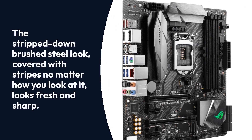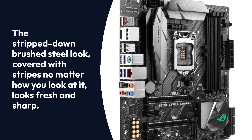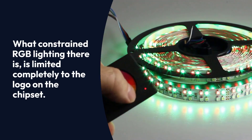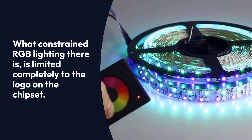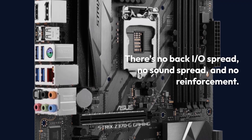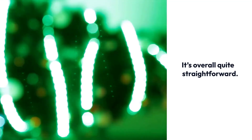Let's talk aesthetics. The stripped-down brushed steel look, covered with stripes all around, looks fresh and sharp. What constrained RGB lighting there is is limited completely to the logo on the chipset. There's no back I/O shield, no sound cover, and no reinforcement. It's overall quite straightforward.